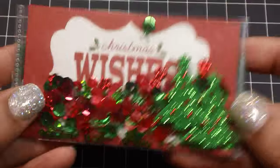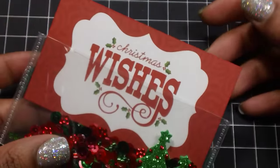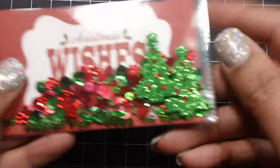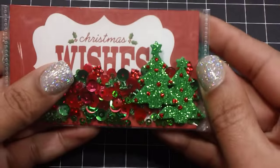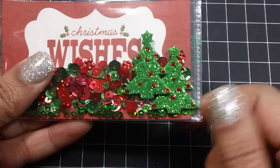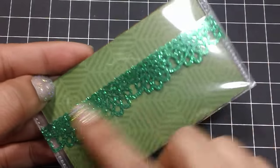This one uses one of the cut-aparts from Echo Park paper, A Story of Christmas — I just cut that down to fit. These are the dollar store glittery trees, and I added some stickles — little dots of stickles to make it look like the ornaments on the tree. I like the way this one came out — super cute. And then on the back again, some more of that dollar tree trim.